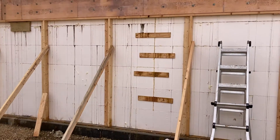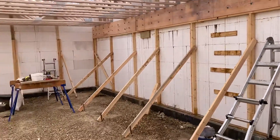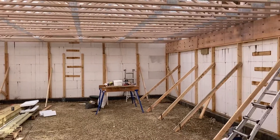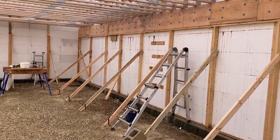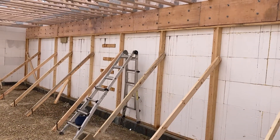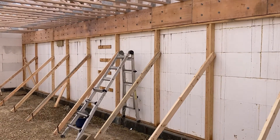I wanted to put this information out because I could not find anybody who had installed their floor trusses before they poured. I really had no idea — is this a good idea or a bad idea? So this will be a two-part series. The first part is how the actual pour went, and it went really well. There were no problems; it stayed where it was supposed to and did a great job.